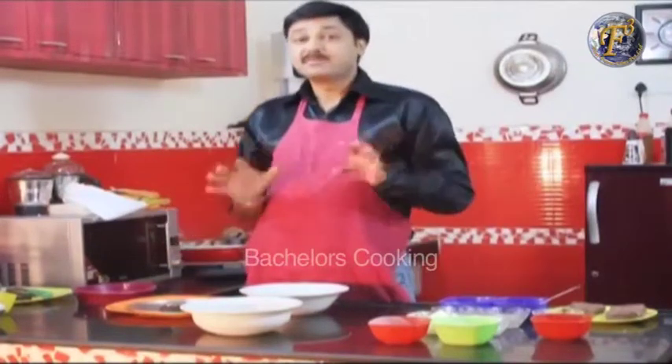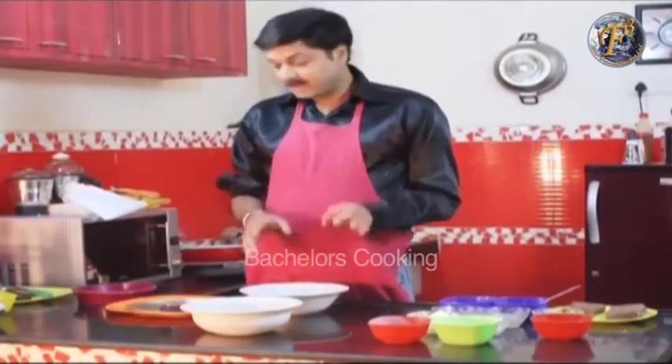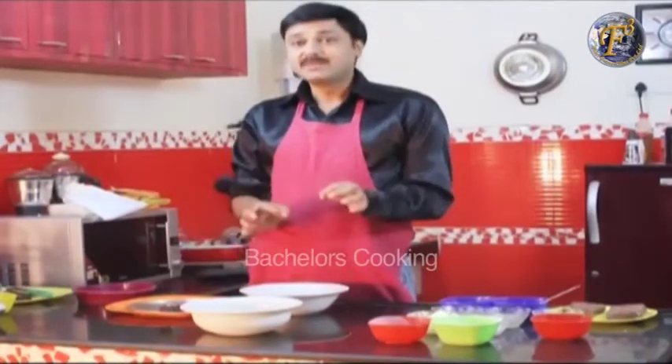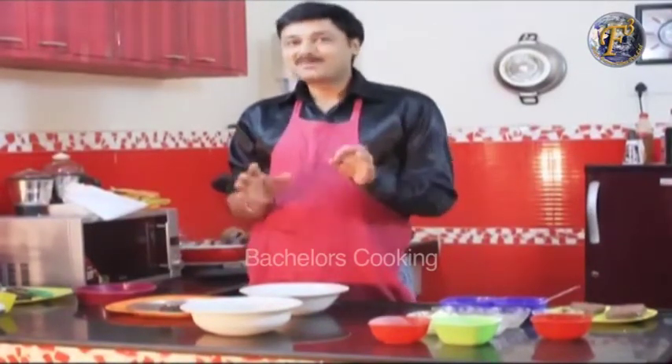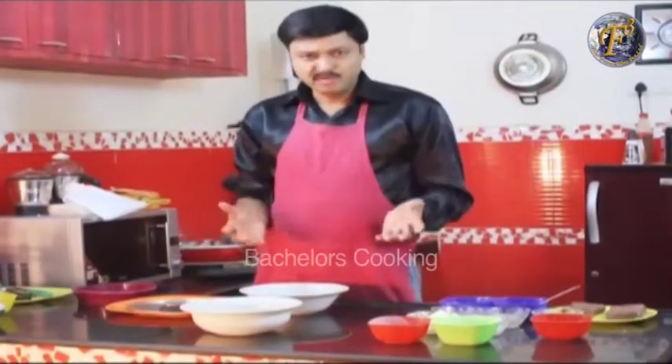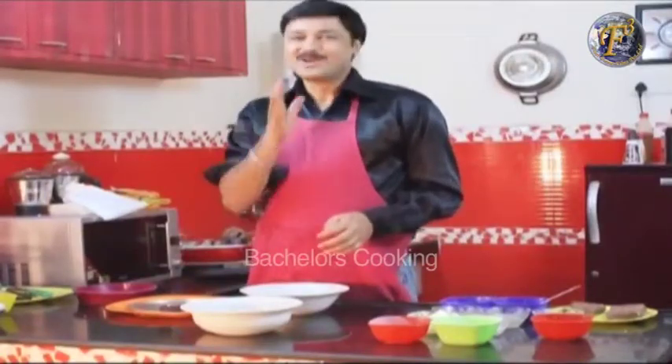My oven is preheated to 180 degrees. We will put the cookies inside. After 20 minutes, your choco cashew nut cookies are ready. They are very tasty and homemade. See you later.